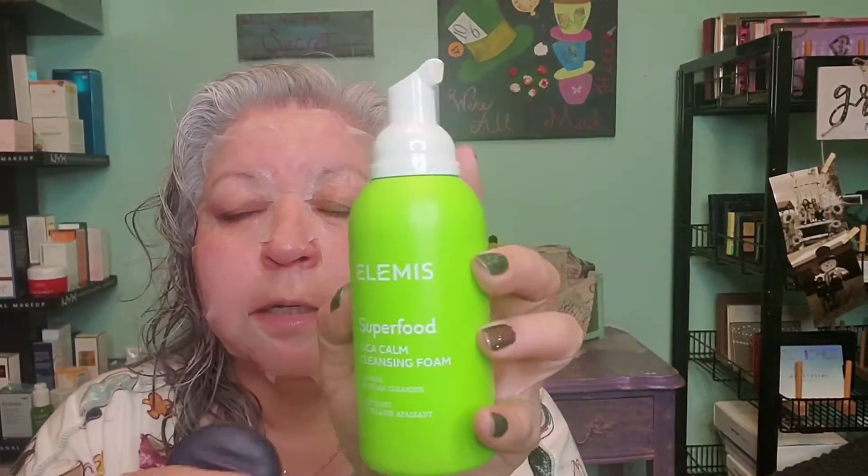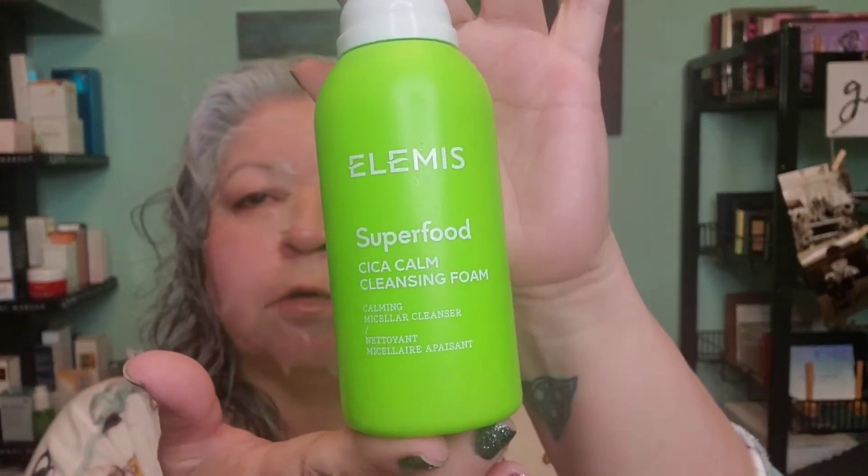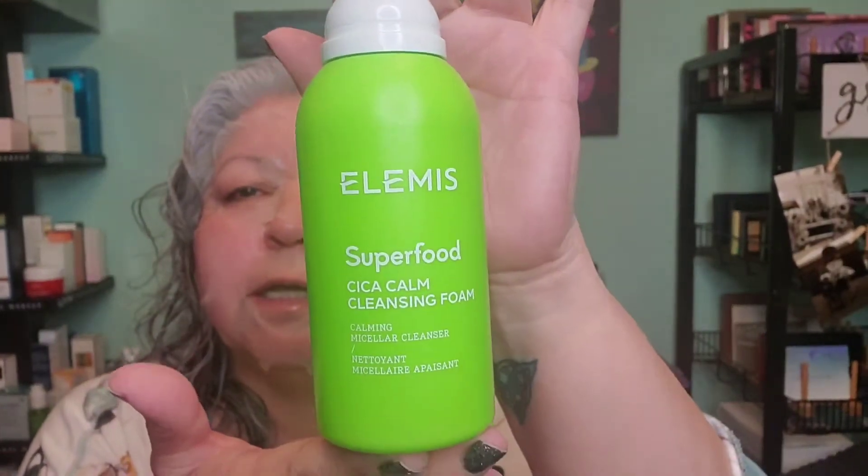My cleansing wash is the Elements Superfood Siga Calm Cleansing Foam and this is actually my third bottle of this cleanser. I absolutely love it. I love how my skin feels after I cleanse it. It does not over dry it — it's amazing. Once I cleanse, I do the exfoliating. I do it once a week, sometimes once every two weeks, depending on what kind of week I had.